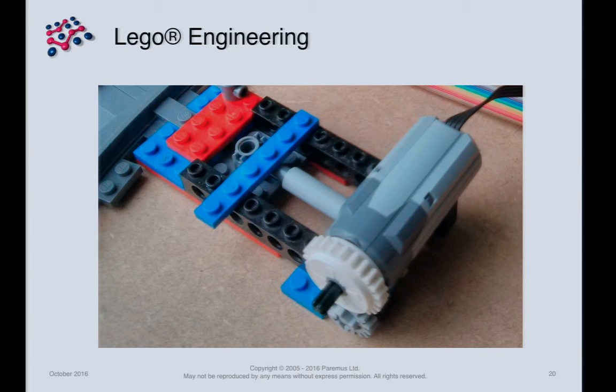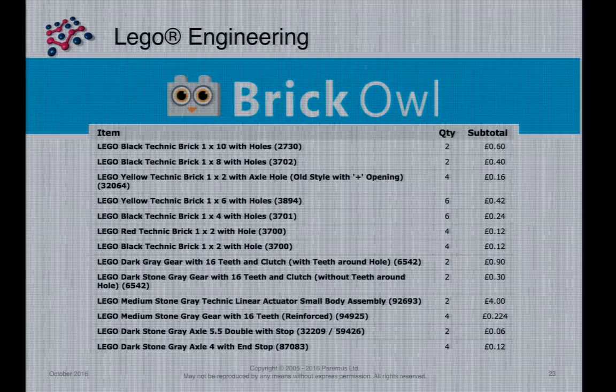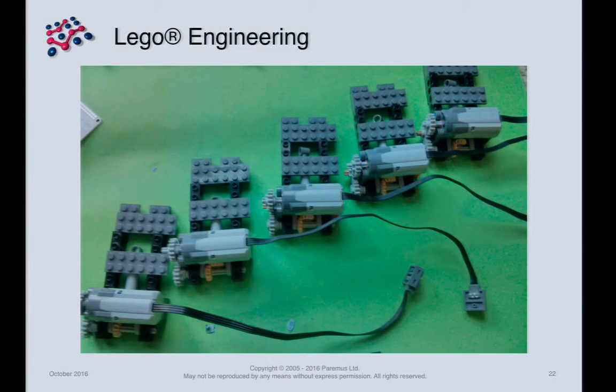The first prototype worked, but the motor was so strong it would tear the Lego bricks apart when it overran. Eventually we settled on a design with a very strong brace that stops it pulling apart — that's the design you see on the demo now. I've got one to hand around so you can see what we've done. Again, all credit to my son — and when he got one working, I said make me another six.